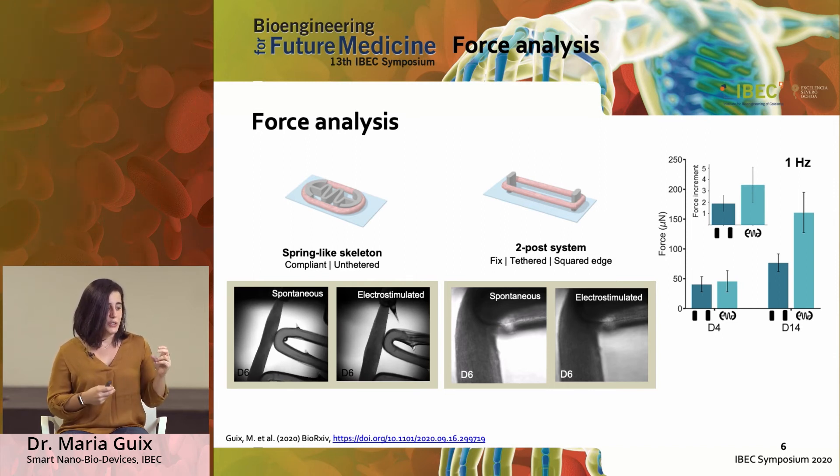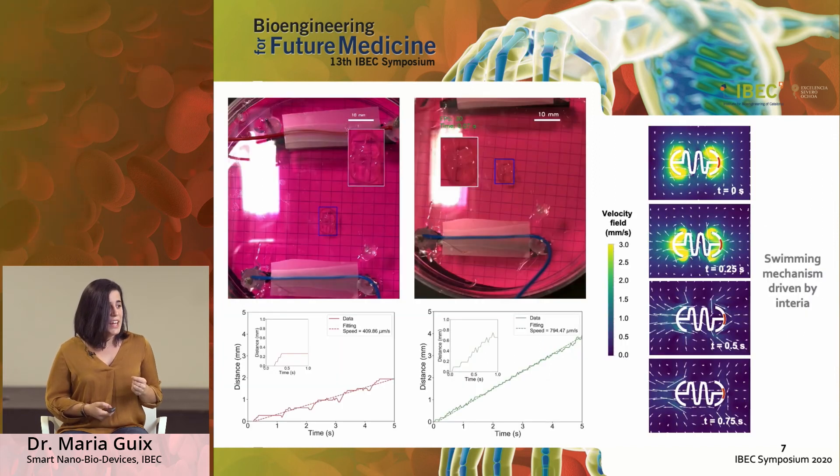This can be seen here, where in the first example the spring-like skeleton is beating without any electric field, whereas with just two posts it is not happening. You can also compare and see that the forces are much higher when we have them in this spring-like skeleton rather than in the two-post element shown here.